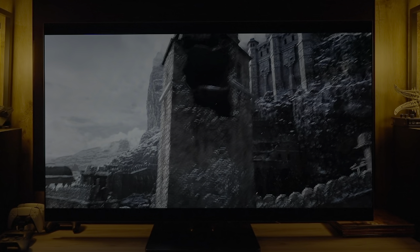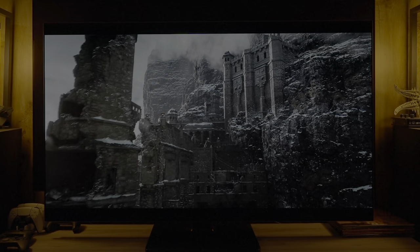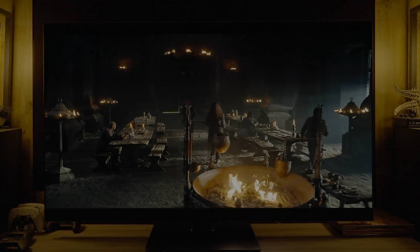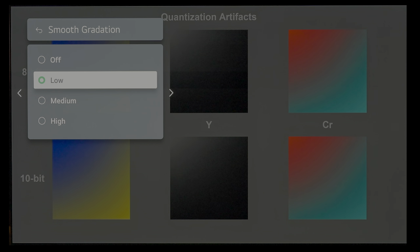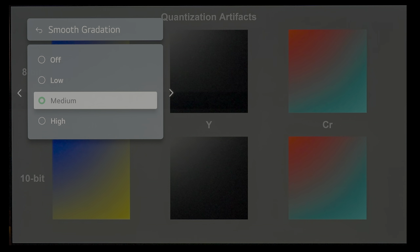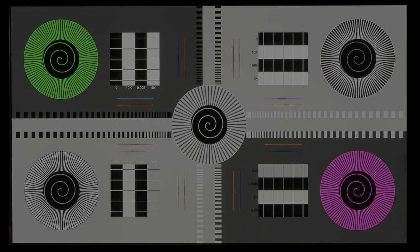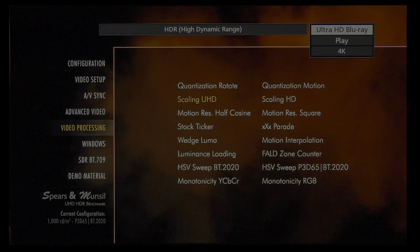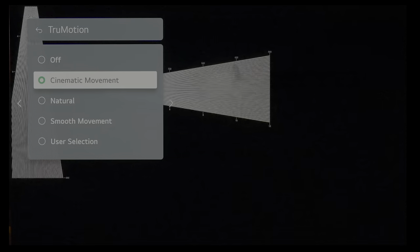As with all sample-and-hold displays, panning shots can exhibit some motion issues for some viewers. Smooth gradation has minor handling issues, but using low smooth gradation setting resolves them. Sharpness, clarity, and detail are all excellent at 4K with no visible artifacts. Even upscaled HD content is very clean overall.